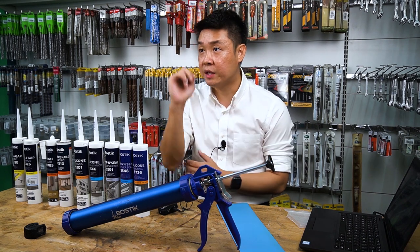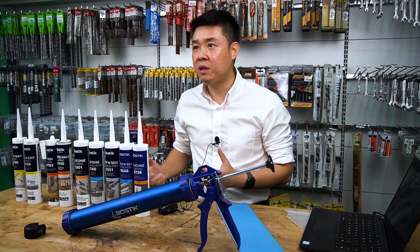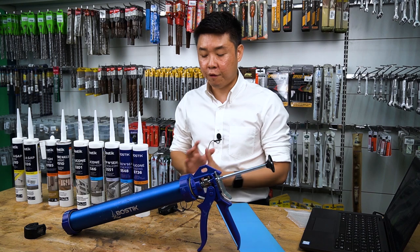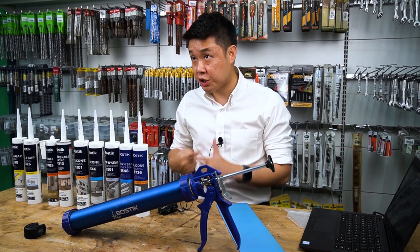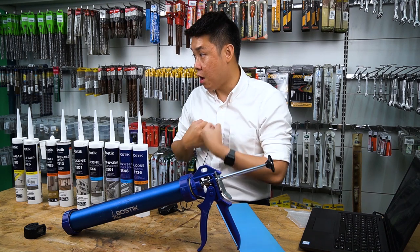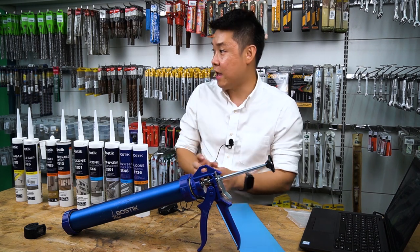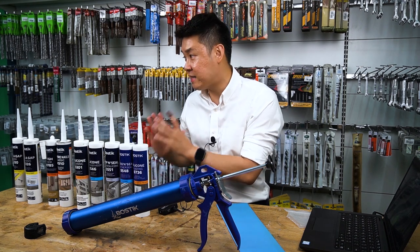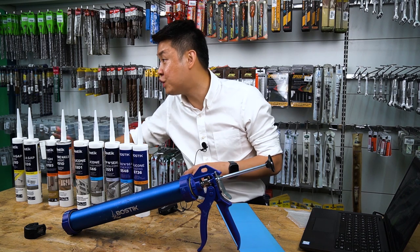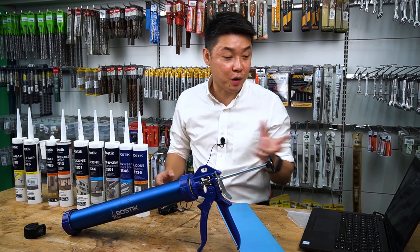How do we determine if something is acidic or neutral? Because of how the sealant cures — it takes moisture from the air to cure. When it cures, if it releases acid, it's acidic. If it releases non-acid byproducts like alkoxy-oxime, it will be neutral. For PU, acrylic, and other technologies, they are neutral cure. Only acidic silicon releases acid when it cures — that's why we call it acidic silicon.